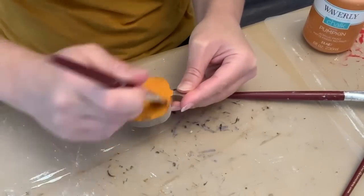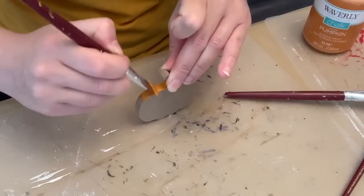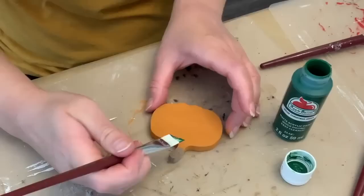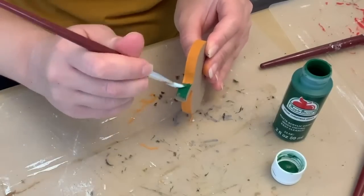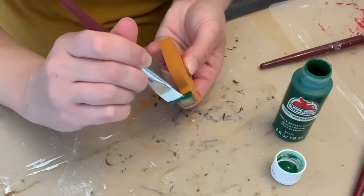And now we're going to take that last pumpkin from that first DIY and I'm just going to paint it. This time I'm using pumpkin from Waverly — definitely a little bit of a thicker paint, so it comes out a little bit different than the first project. And then I'm going to go in with Kelly green for the stem. I'm just going to do a very simple coat — it all just took one coat.